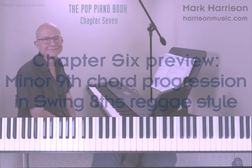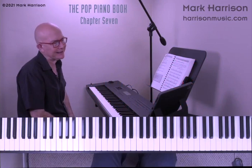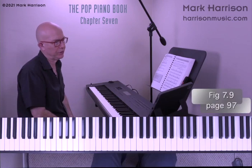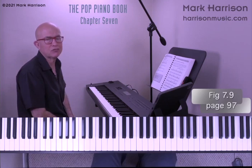Next we'll voice lead minor ninth chords around the circle of fifths in a swing eighths reggae style. I'm going to skip ahead a little bit to some stylistic treatments of those minor ninth voicings. We'll check out figure 7.9 on page 97, which presents exactly the same sequence we saw in figure 7.5 but now in a swing eighths reggae comping style. Let's have a listen to some of that.